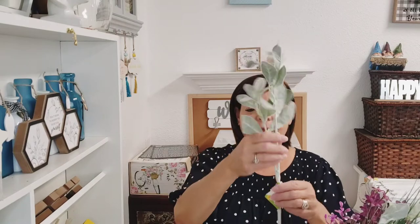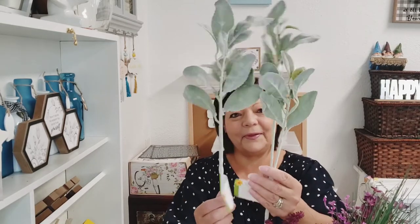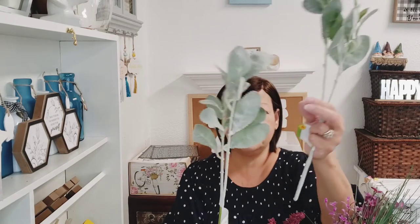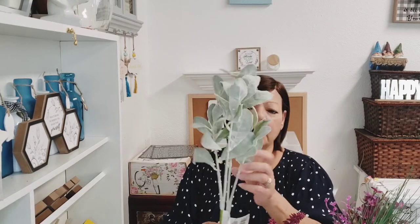I had seen people using lamb's ear in videos and saying they picked it up at Dollar Tree. I finally found them! Together it's $2.50. Walmart has two stems for $2.99, so a little bit cheaper here. This style has scalloped edges on the flower while the Walmart ones have straight edges.